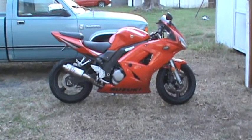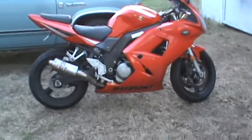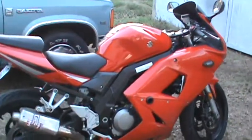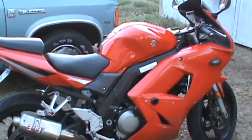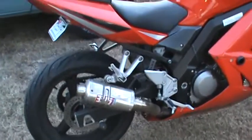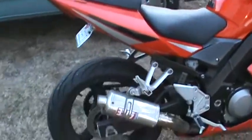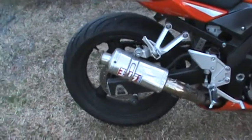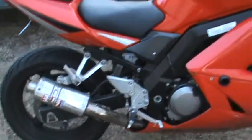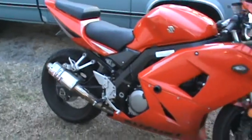It's a 2006 Suzuki SV650S — the faired edition with the clip-ons. This bike's got a little over 20,000 miles. It has the Yoshimura TR3 slip-on. It sounds nice and throaty, but it's not too obnoxious while you're riding it — not enough to give you a headache.